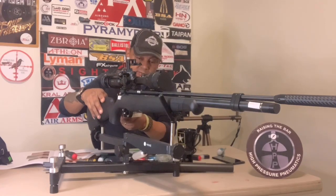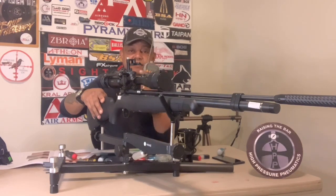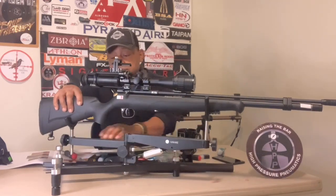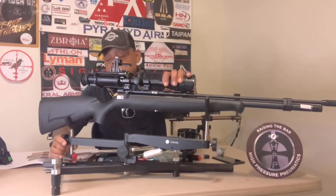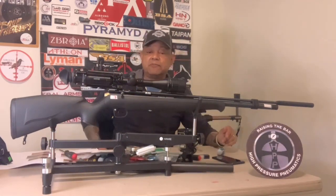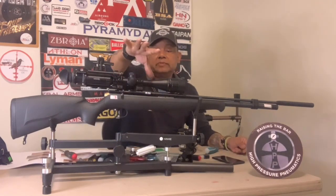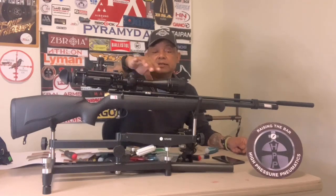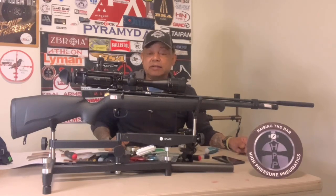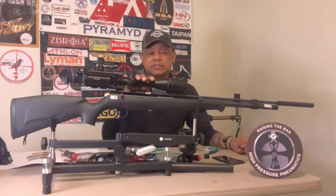I cocked it — the trigger is set at 11.7 ounces. It was over seven pounds originally but I did a little trigger work to it and it works just fine for me. It is a bolt action, single shot with a steel breech. Some of the Crosman guns have plastic breeches, but this one came with the steel breech, which I like.